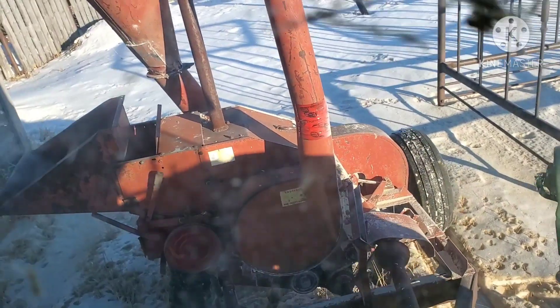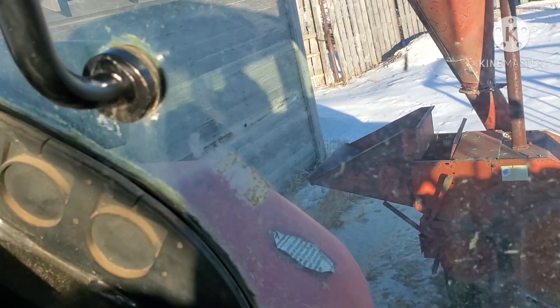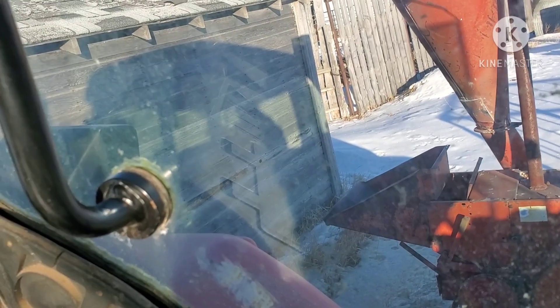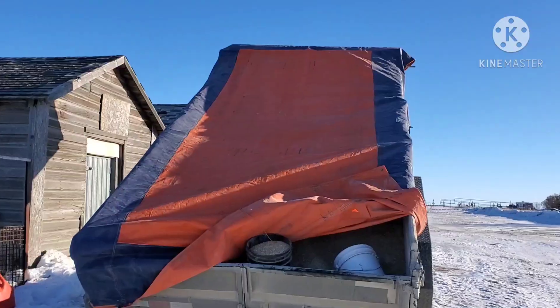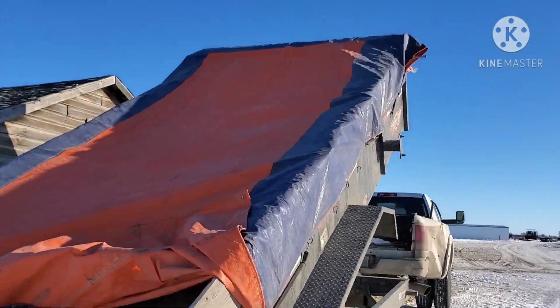Right back where he was. Right there. Time to unhook. We'll talk to you later. We're all cleaned up, things are put away, grain's in the trailer.